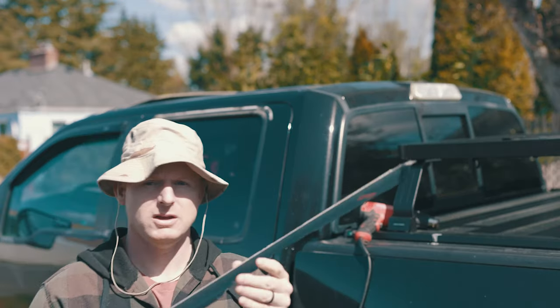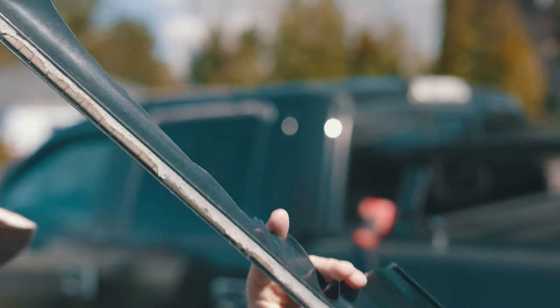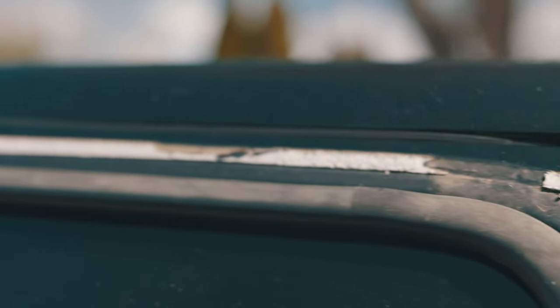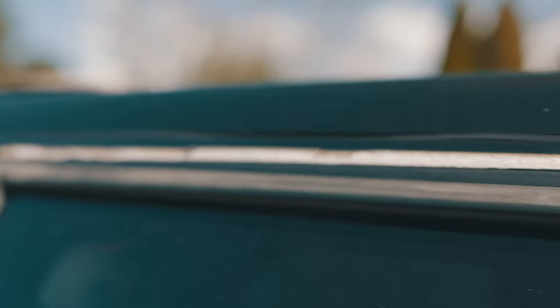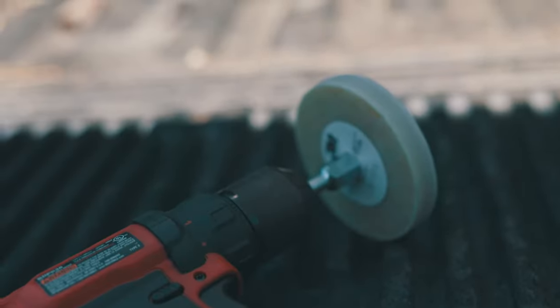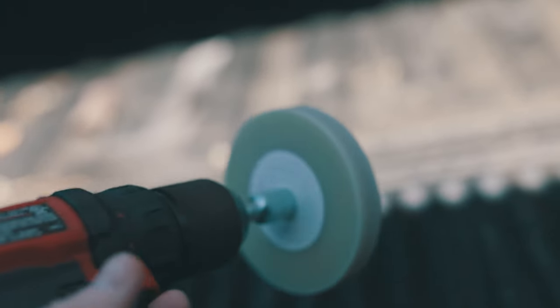I've got it off, and you can see it left a pretty nasty residue on the truck. That is what the 3M magic eraser wheel is for.